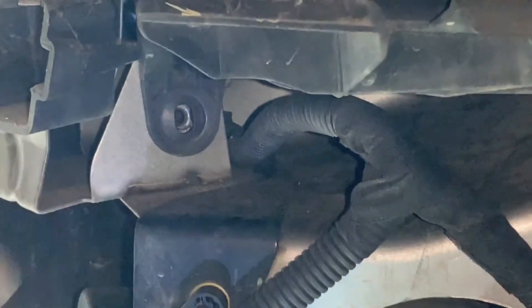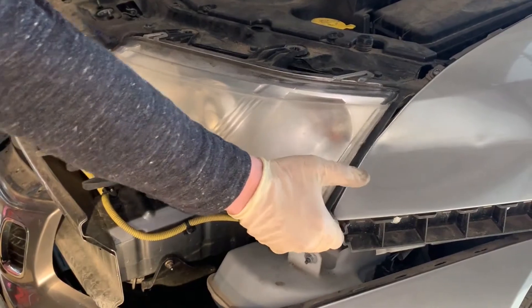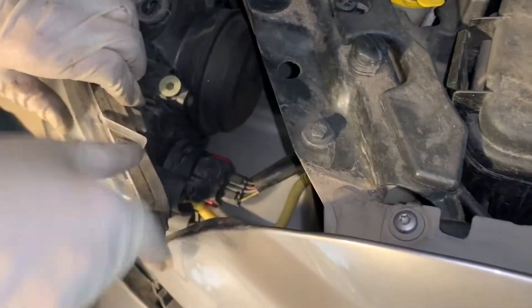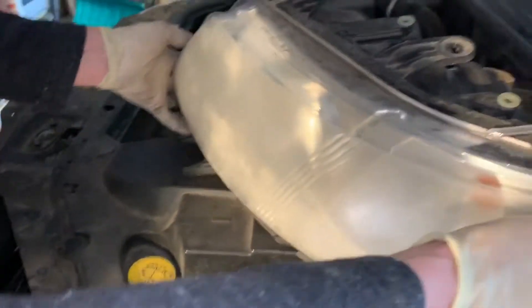Now we should be able to get the headlights out. That's how they come out — going it outward. There's a connector here — it's kind of the standard connector. I pulled it out and that allows me to use the other hand to disconnect the light. Here's the old one.